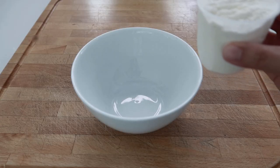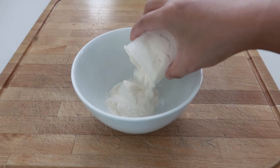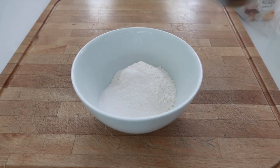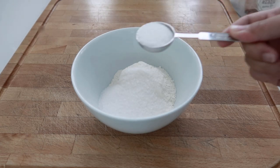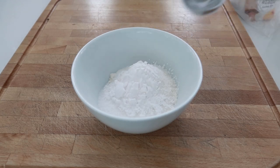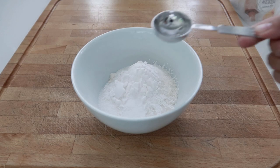To begin with, let's prepare all the ingredients. What we're gonna need in this recipe is one cup of flour, three tablespoons sugar, one tablespoon cornstarch, one and a half tablespoons baking powder, and one teaspoon salt.